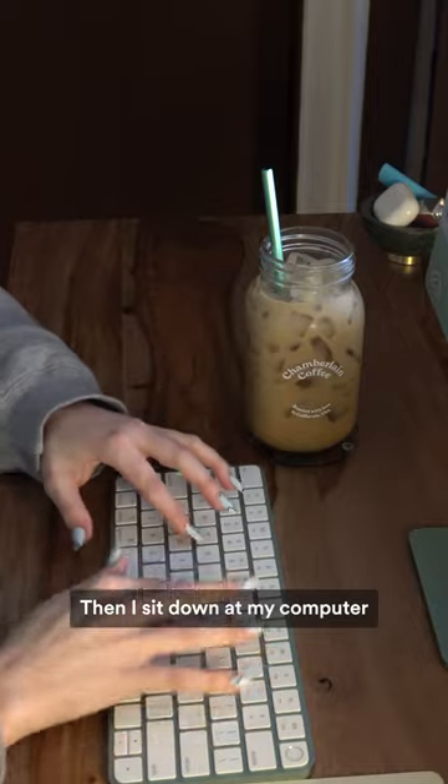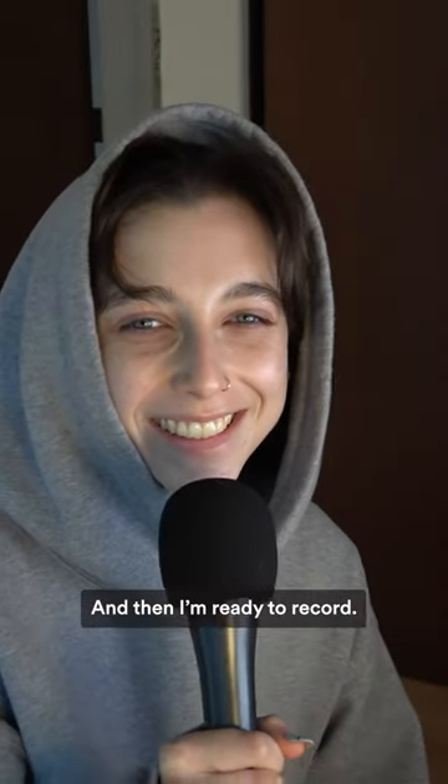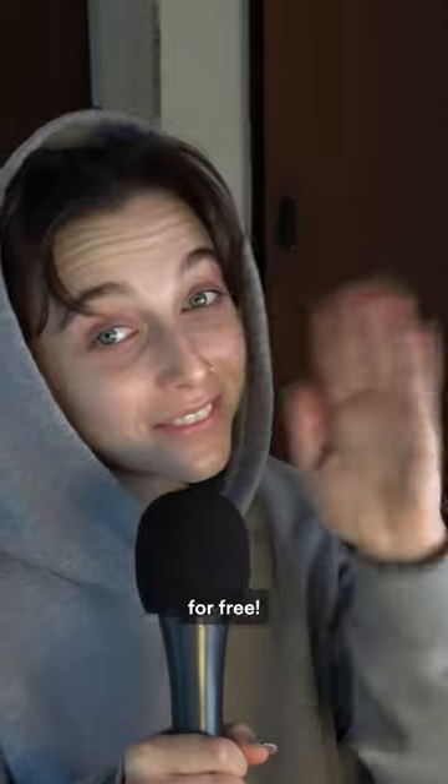Then I sit down at my computer and I write an outline of what I'm going to talk about, and then I'm ready to record. Head to Spotify now to listen to all episodes of Anything Goes for free.